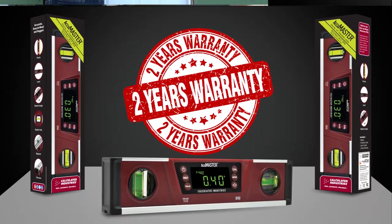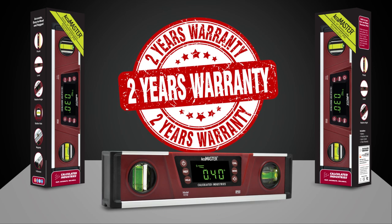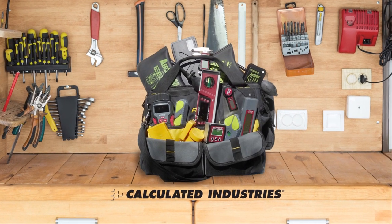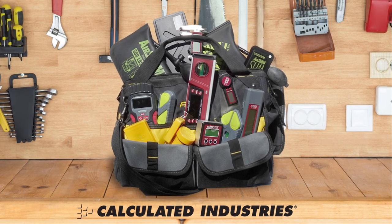The AccuMaster Digital Torpedo Level comes to you from Calculated Industries and is backed by our two-year warranty. Buy with confidence. For over 40 years, we have provided accurate and durable tools to millions of customers, helping them to work faster, easier, and more accurately.